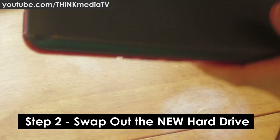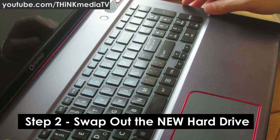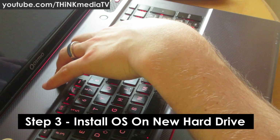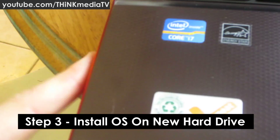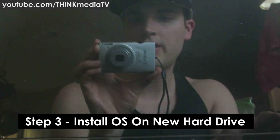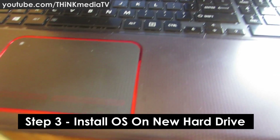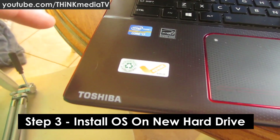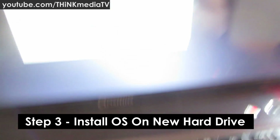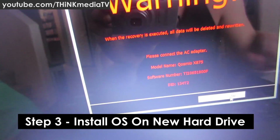I'm going to fire it up and see if it works before putting the cover back on — I'll worry about that later. As we power it up, we simultaneously press and hold F12, with recovery disc number one in the drive. We can see the Qosmio startup screen — the new drive is in place. Press and hold F12 and it'll fire up off the disc drive into the Toshiba Recovery Wizard.